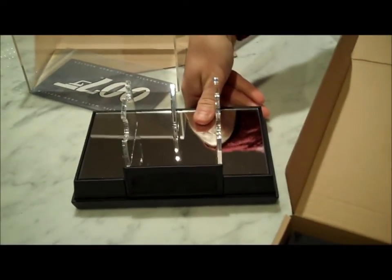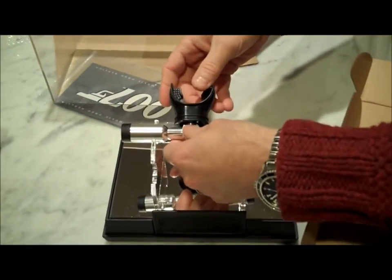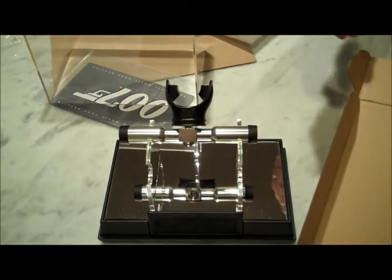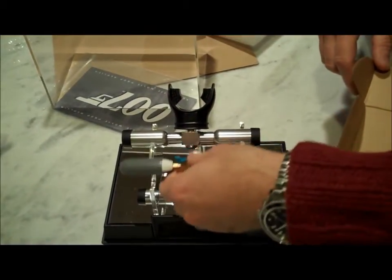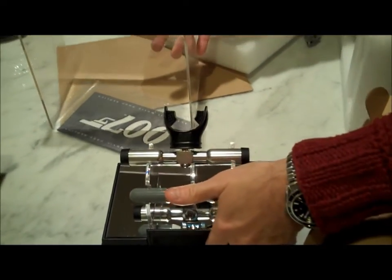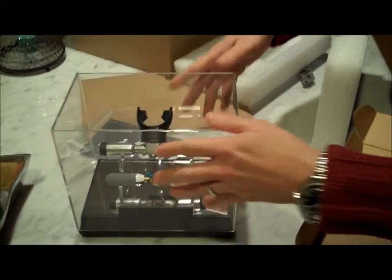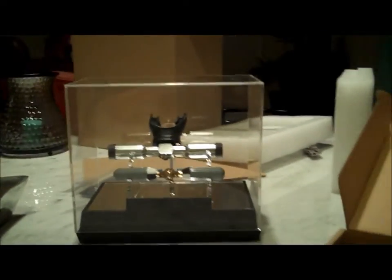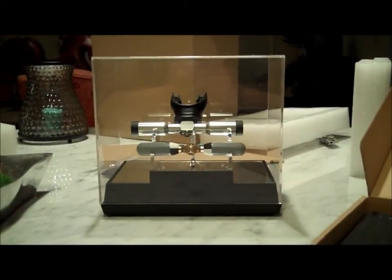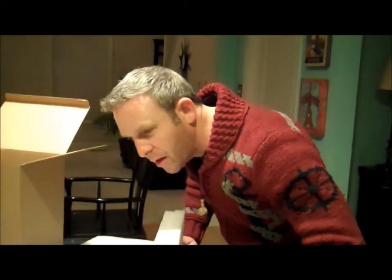Let's see how these look. I probably should know how this goes, but let's say it goes like that. I'm not going to put the plaque on right now, but I do want you to get the whole effect. Nice little rubber nubs on the bottom, by the way. And there it is. What a beautiful, museum-quality piece. Love the display. Love the plaque. Can't wait to put it all together.